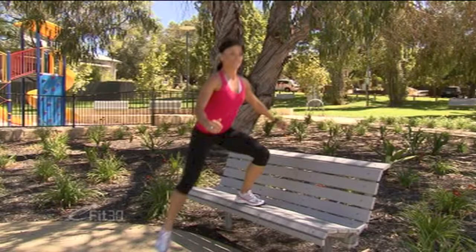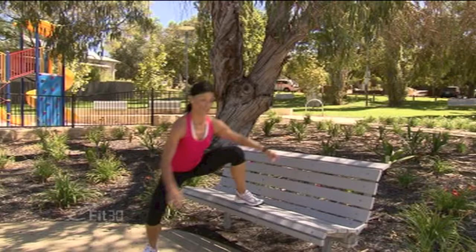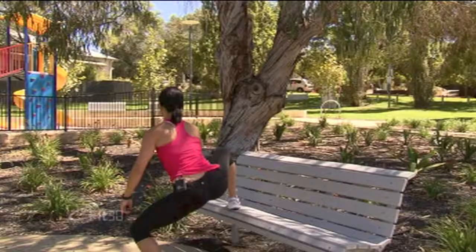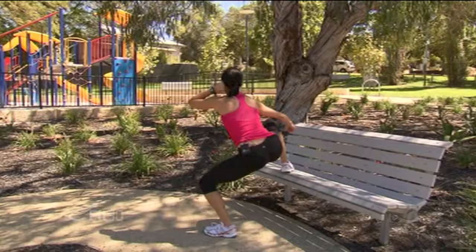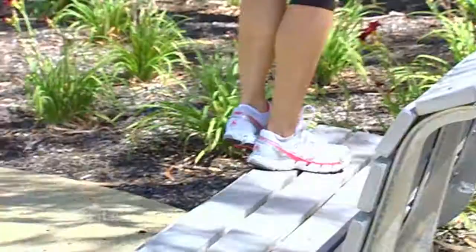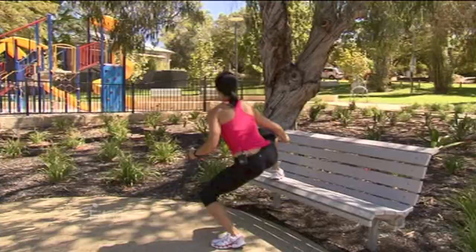Stay up tall, land softly and feel those inner thighs work. Let's do the other side — step up, out wide, knees out, chest lifted. Remember somebody's holding you from the top of the head, so we want to make sure we don't lose our posture. This is working the legs in a different position — where you're running and walking is usually in a straight line, we are now putting the legs out on an angle, working the inner thighs. Well done, shake it out.